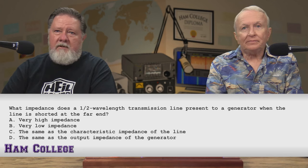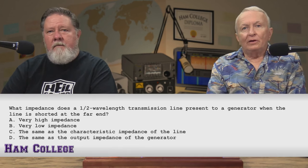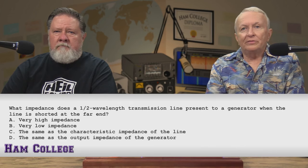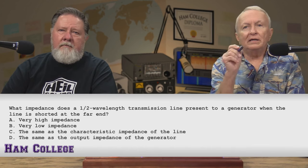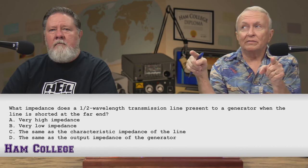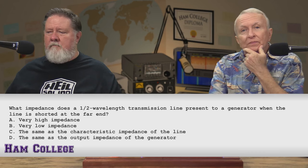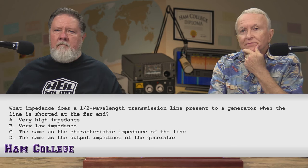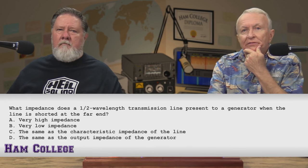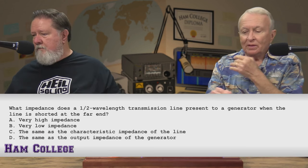What impedance does a half-wave transmission line present to a generator when the line is shorted at the far end? A, very high impedance. B, very low impedance. C, the same as the characteristic impedance of the line. D, the same as the output impedance of the generator. I've got a half-wavelength cable shorted at the end. I'm going to say it's B, very low impedance. The chat room agrees — and it is B.